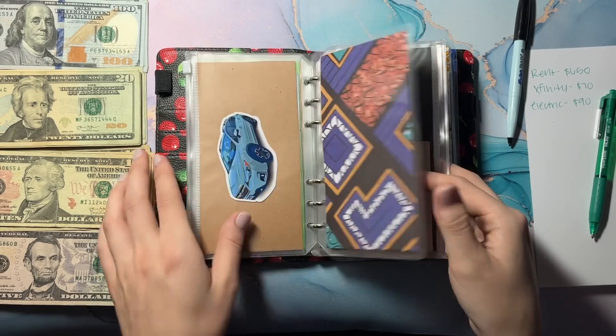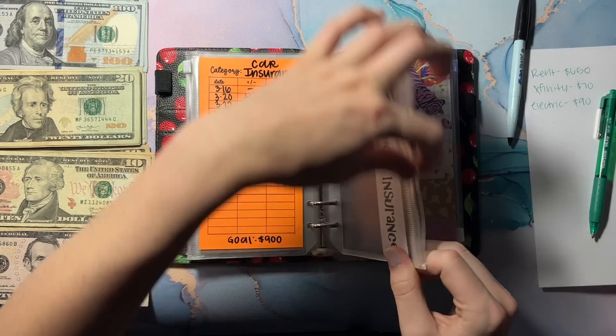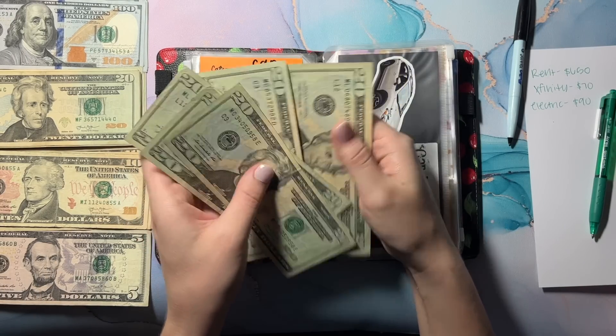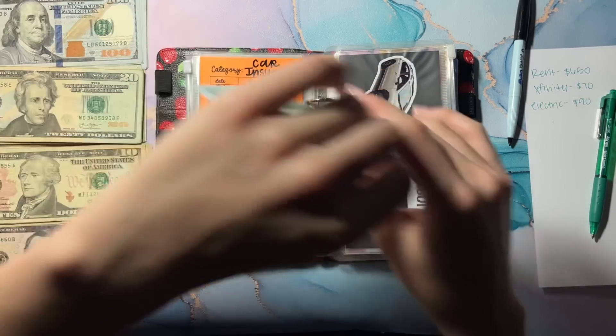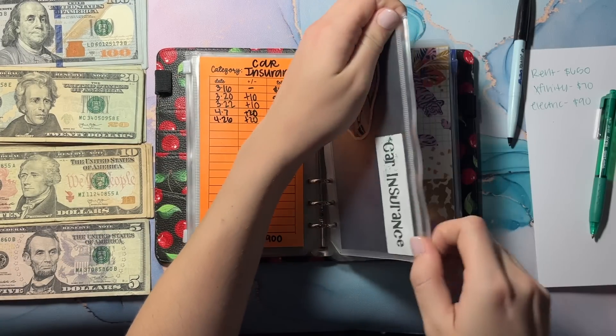Car insurance — let's see if we can condense this. I pay this every six months: 20, 40, 60, 80, 100 — so I'm just going to grab a hundred. But yeah, I pay this every six months so I don't really need this right now. I'm just going to keep saving until I get the full amount.